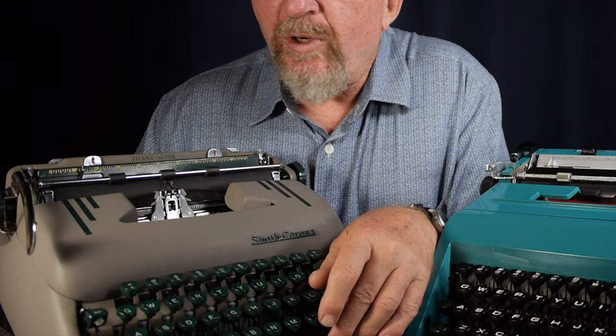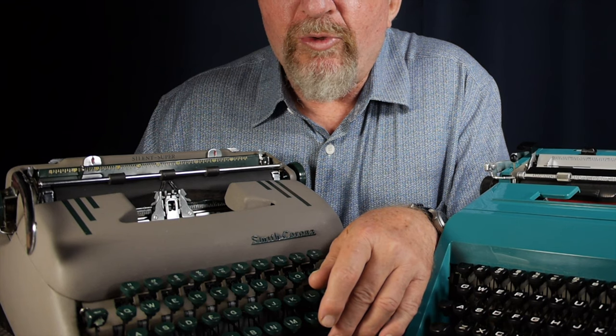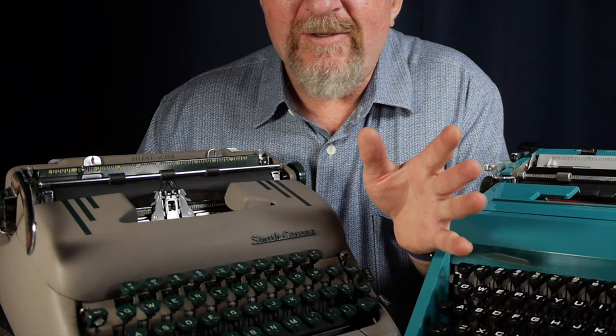When you type a character or hit the space bar on a typewriter, the machine is designed to function one of two ways. With the Smith Corona Silent Super on your left, when you press the space bar down or a key, the carriage moves one whole space. And when you release the space bar or the key, that's it — nothing else happens. It's already done the full space.